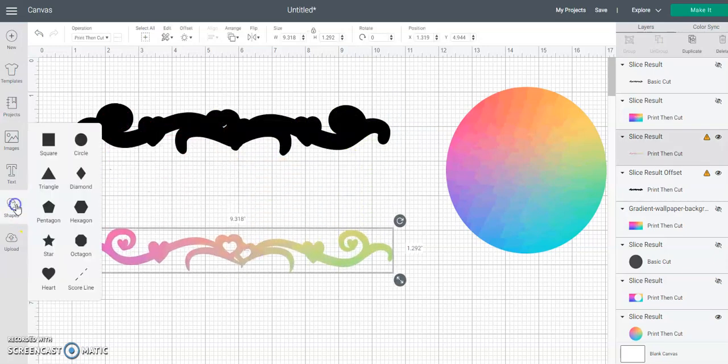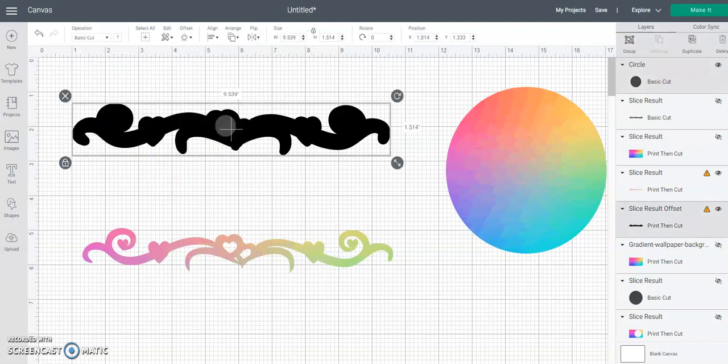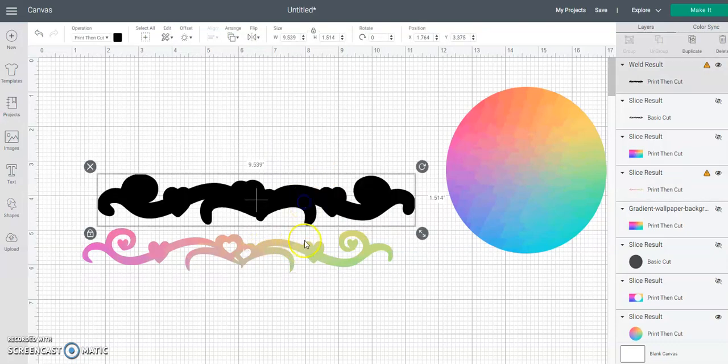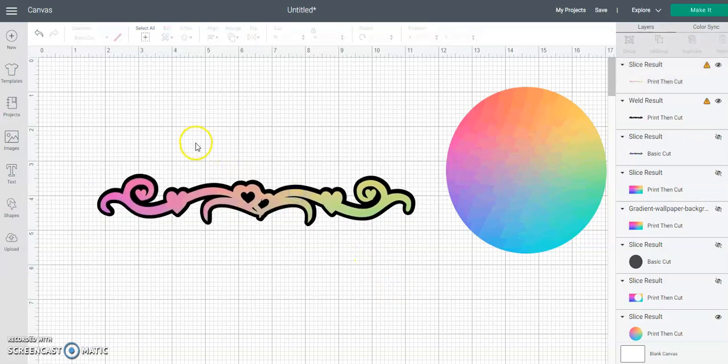What you can do here is just grab a circle shape or any of the shapes, make it smaller, fit it over that area, and then weld those two together. Let's put this back here so we can let that stay black if you want to.